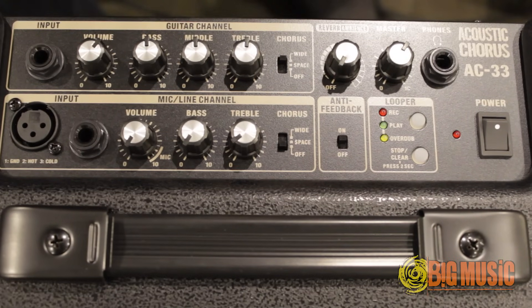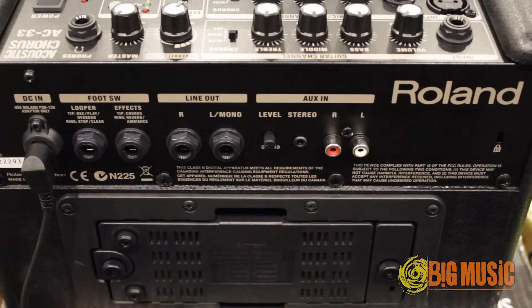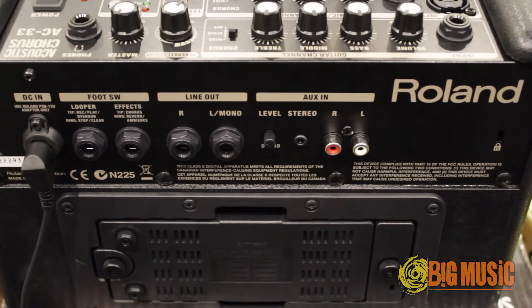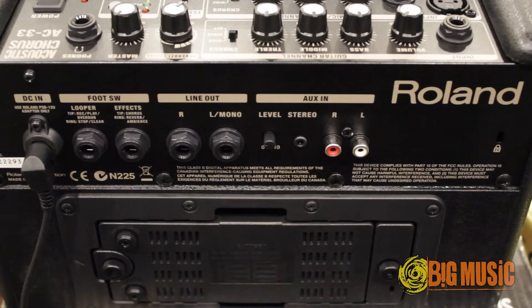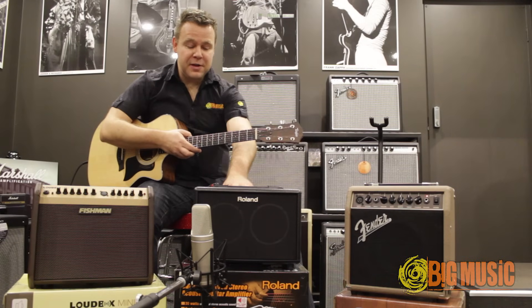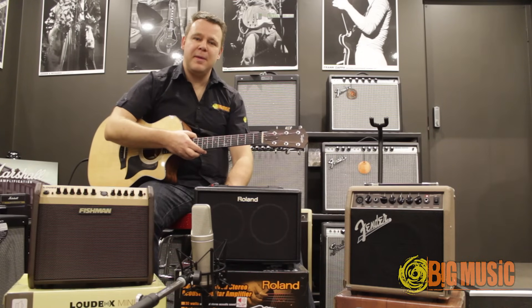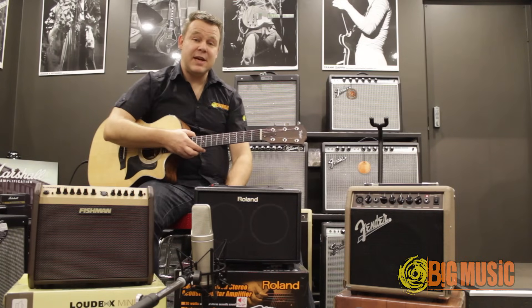Both channels have two settings for chorus. On the back, I've got an auxiliary line in with a level control, so I can plug an MP3 player or iPad or iPhone into the back. I've got line out and footswitch jacks for two types of footswitches — to control the effects or the phrase looper. Another great feature is that it also runs on battery power, so if you're busking or need portability, it's a great choice.